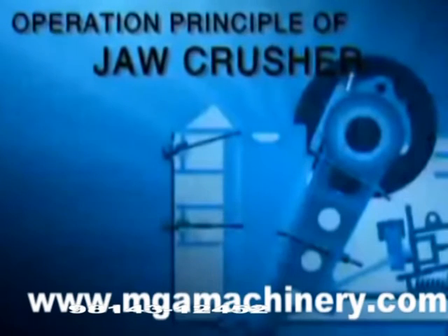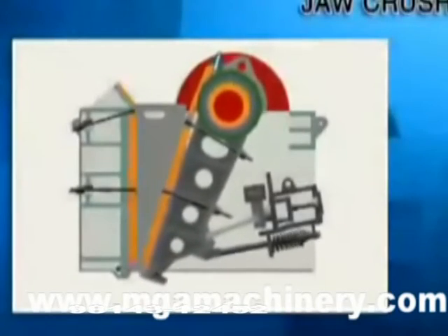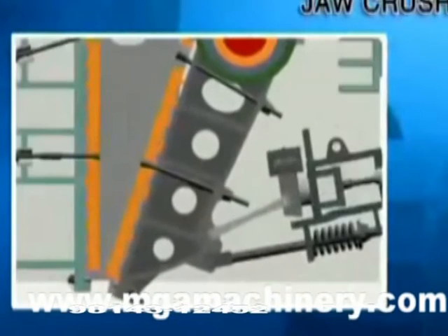Operation Principle of Jaw Crusher. The motor drives the belt and the groove wheel, which connects the eccentric shaft. Through the movement of the eccentric shaft,